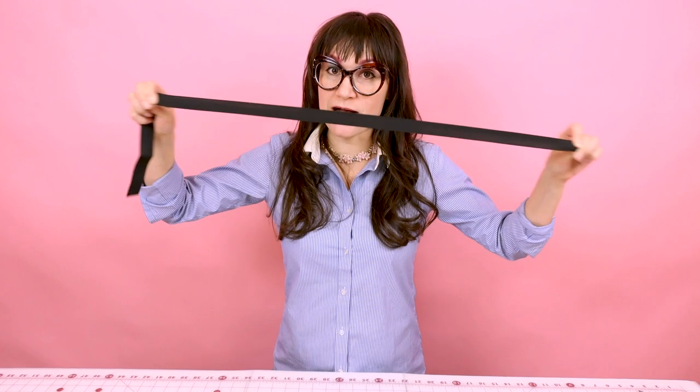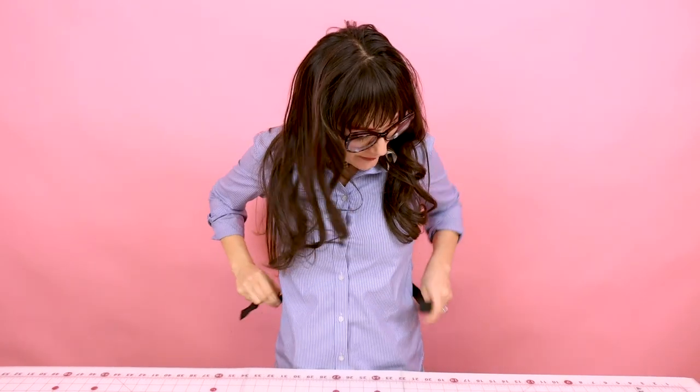I know you're probably thinking 19 inches sounds really small, but I want you to take into consideration that this fabric has stretch and your elastic's pretty stretchy as well. But if you're unsure about your measurement, take your elastic and wrap it around your waist and make sure it feels comfortable. If you think you need an extra inch, go ahead and add an extra inch.